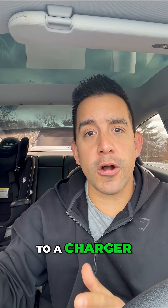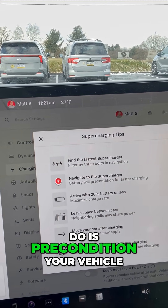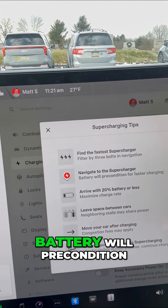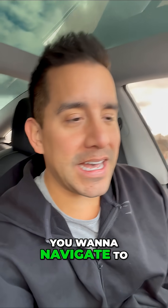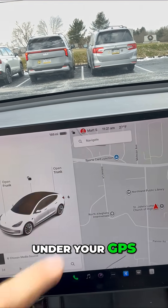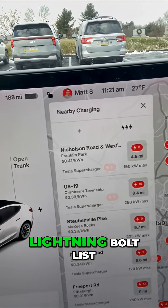In cold weather, Tesla has tips to get faster charges. You want to pre-condition your vehicle. To do this, under your GPS click on Navigate, then click on Charging — you'll see the three lightning bolt list of superchargers.